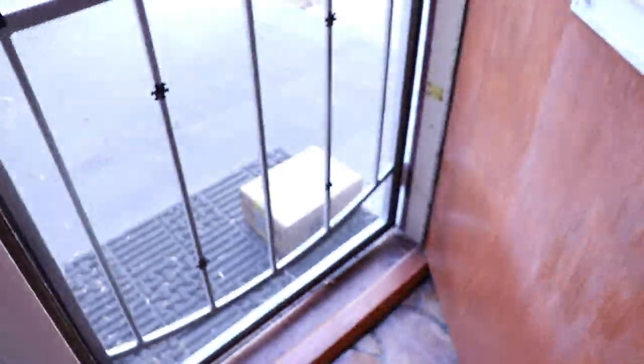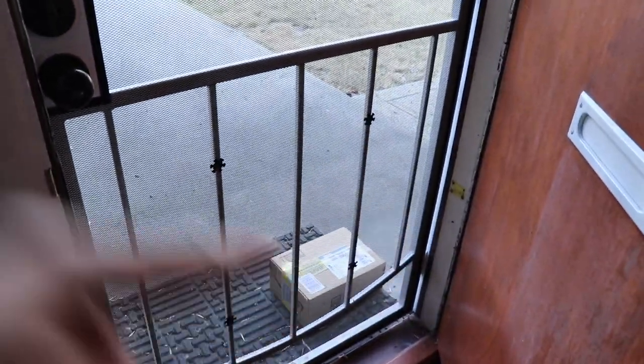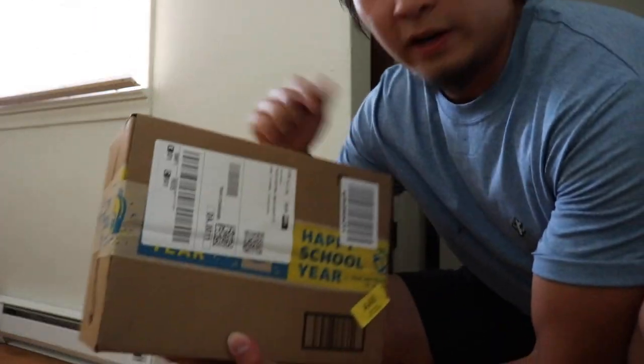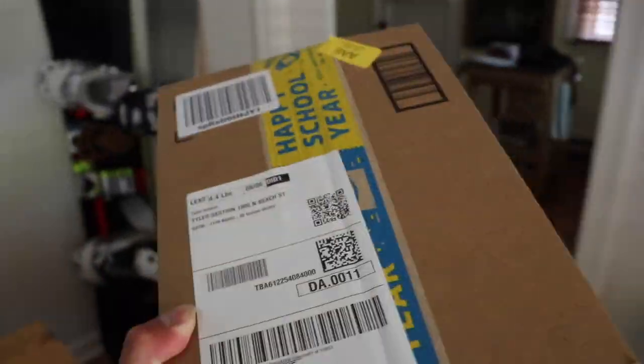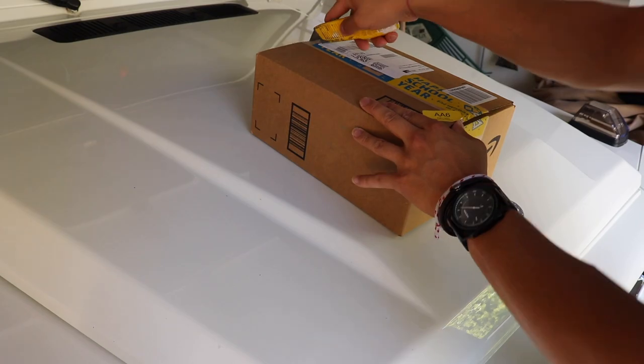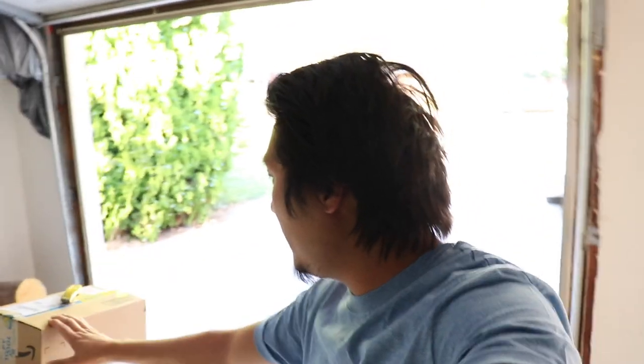I just saw the Amazon delivery guy drop off this package. You guys will see in a second what this package is, so let's get it inside. Let's go open up this package. How's it going, everybody? Welcome back. We have something exciting — I got an Amazon package. It is actually something that I've been needing to get fixed. About almost a month ago, I blew the sub inside the G-Wagon in the back seat, so I needed to order another one. It came today in the mail.